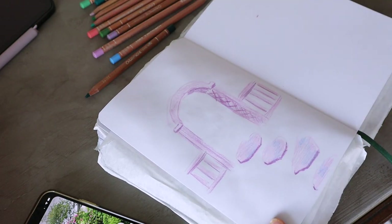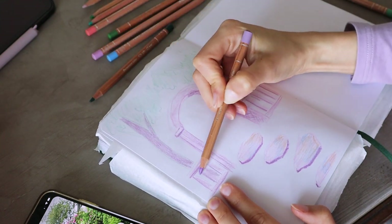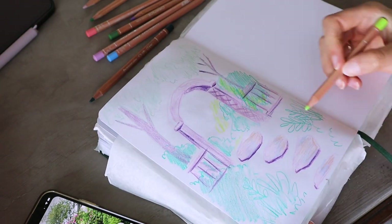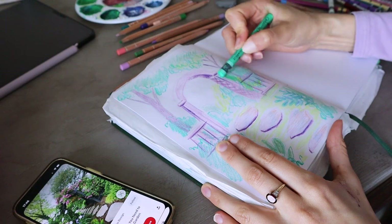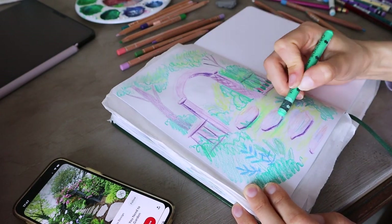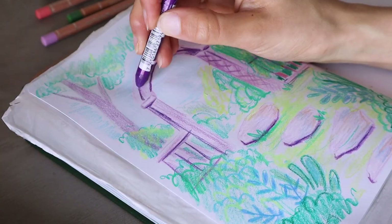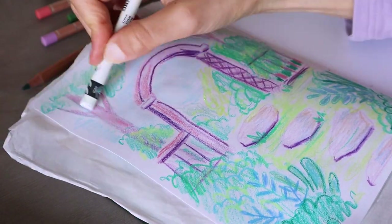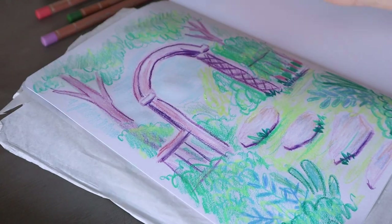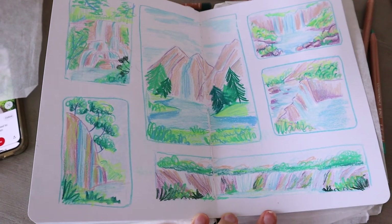One technique that I really like is starting the drawing with colored pencils and then finishing up the details and adding textures with pastels. It gives a nice sketchy look, perfect for quick drawings, sketching outside, and filling sketchbook pages. Using Neocolors on top of pencils gives you a very quick effect of depth and texture, and you can create a lot of detail in just a few minutes.